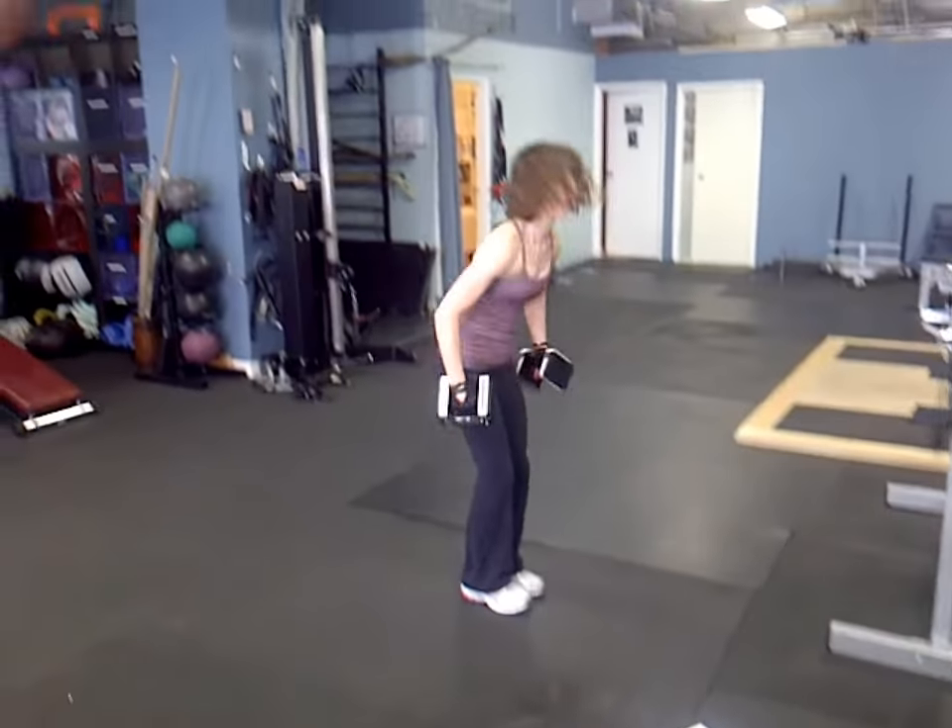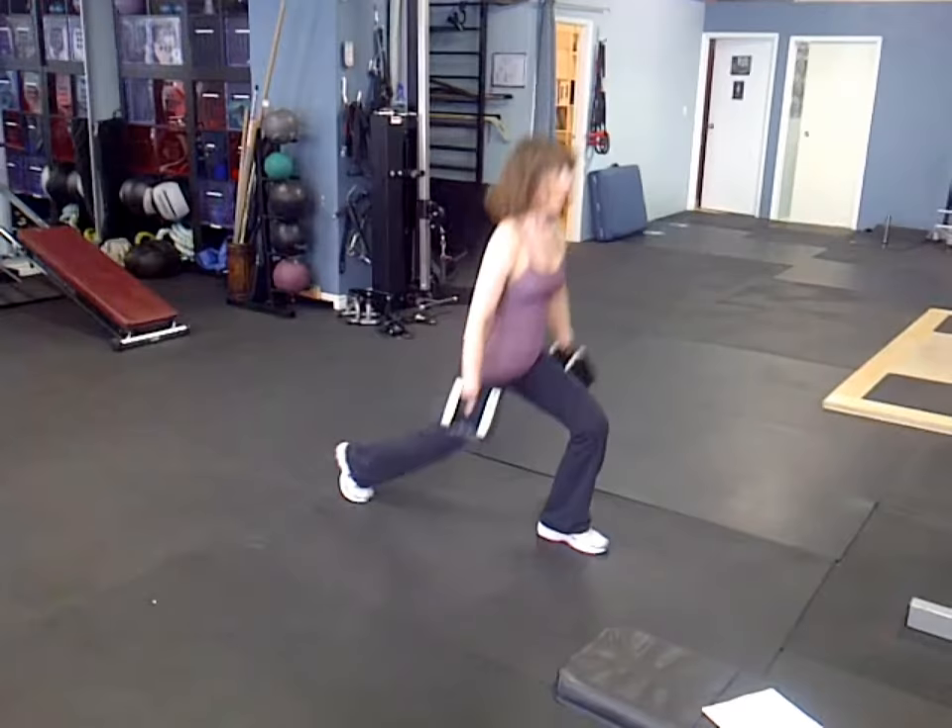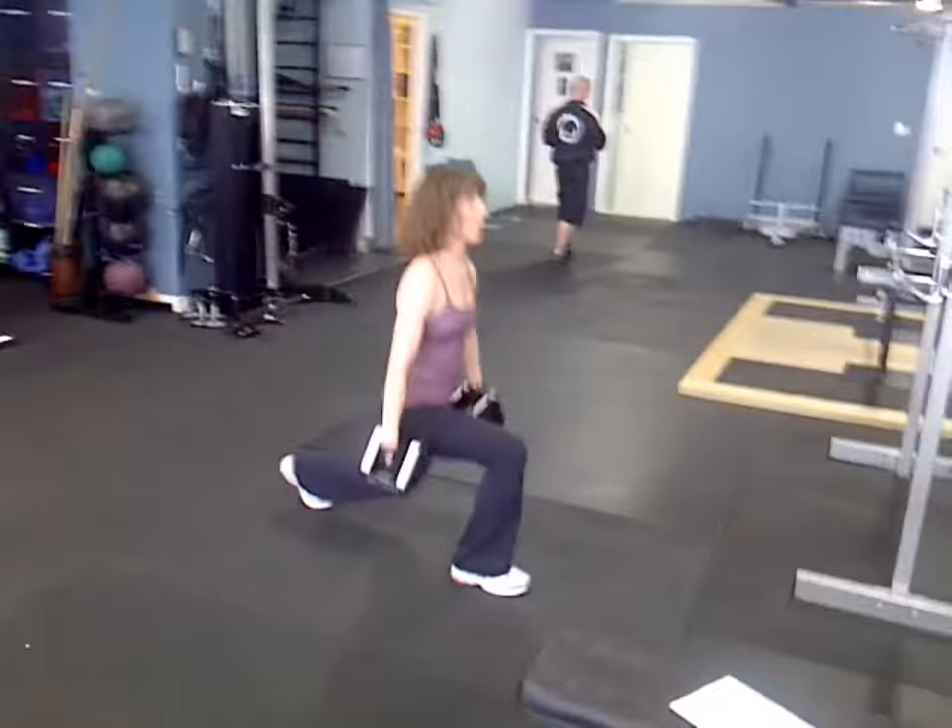Okay, Daniella in the dumbbell complex, starting with split lunge jumps — explosive drive. Two, three, four, five.